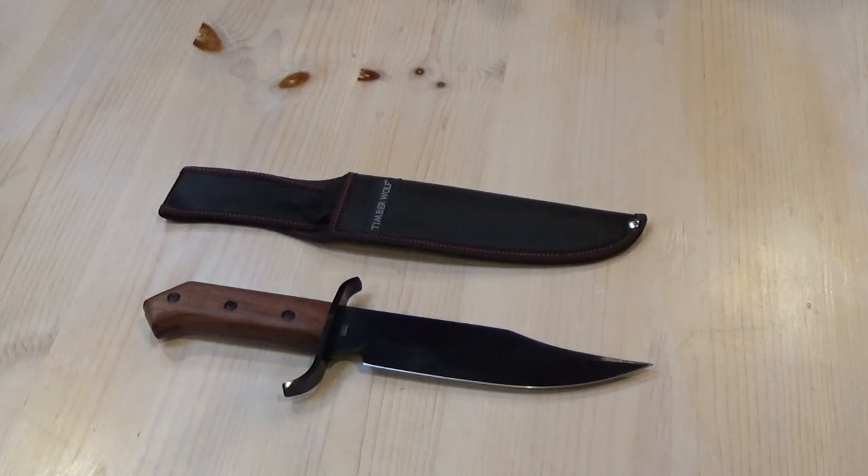Colonel Myers here. I thought I would do a review of one of my recent acquisitions. This is a Bowie knife from a company called Timberwolf Knives. This is their Claim Staker Bowie model.